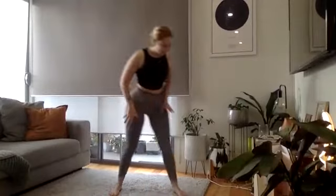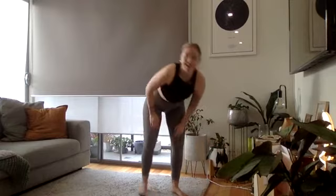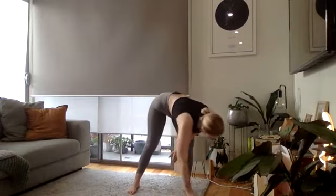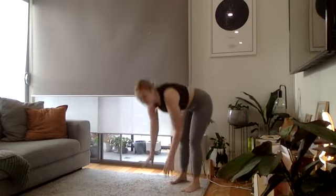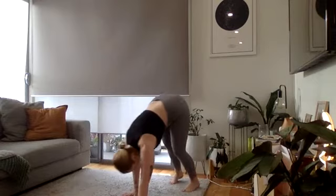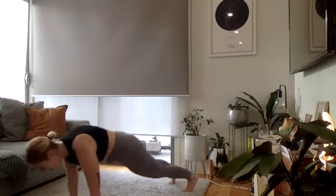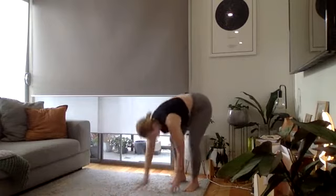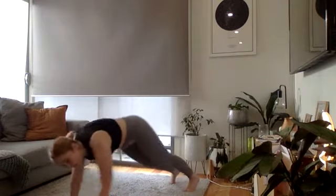Every minute on the minute — every time a new set starts, we go again. Starting in three, two, and one — five walkouts, then into six switch squats, followed by eight squat jumps.